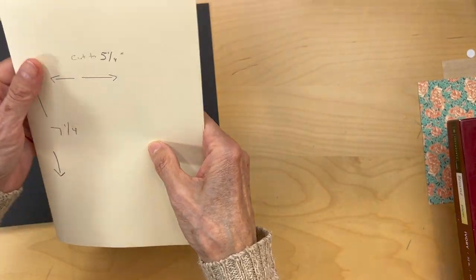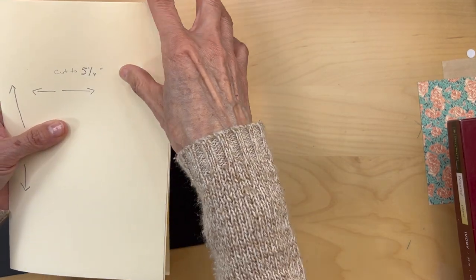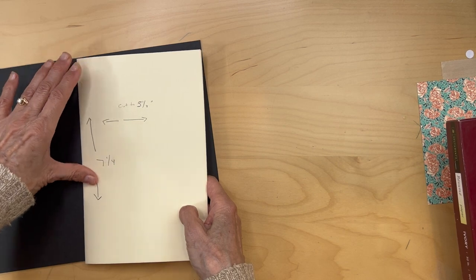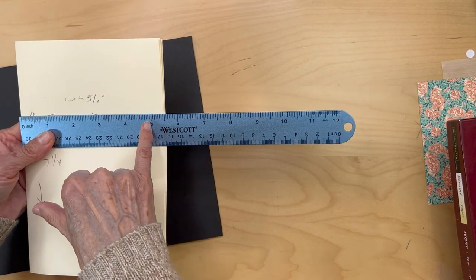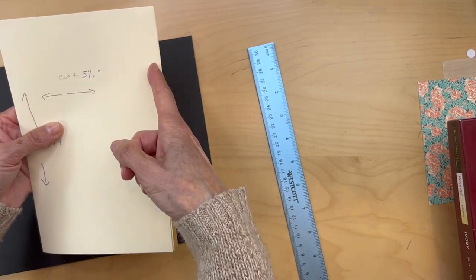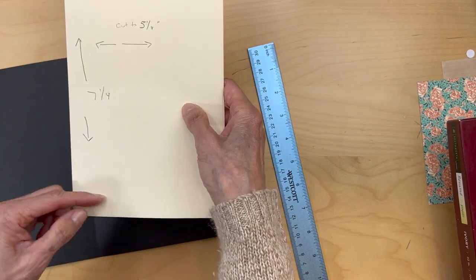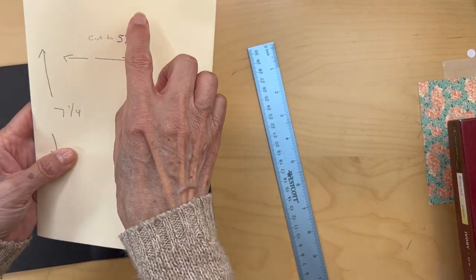You'll notice the top cover is a little bit shorter on the end than the back cover — that's just because it's wrapping around all the pieces. Take it to your trimmer and cut the width to five and one quarter inches. That way you'll even out all the edges and cut all papers at one time. Then trim it so it's seven and a quarter inches tall.